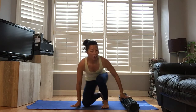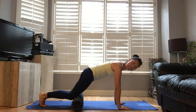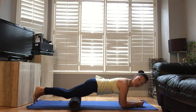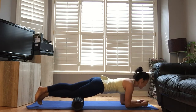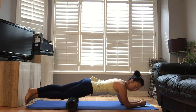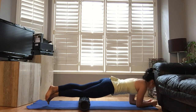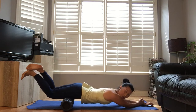Move on to quadriceps. Put it right on top of your knee. I'd like to start with one side — put your left leg on top of your right leg. Slowly roll it from the knee, above your knee, close to the hip joint.